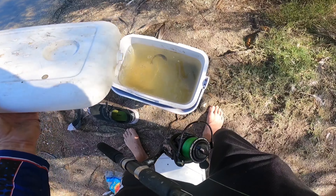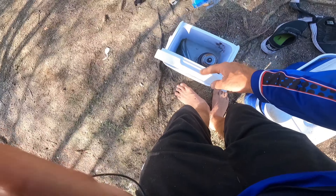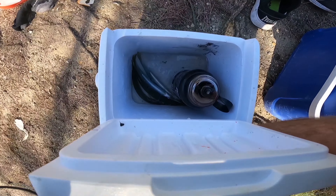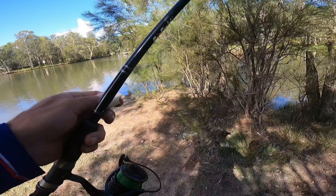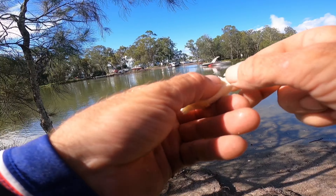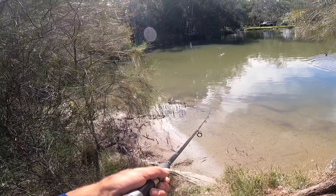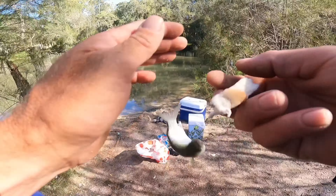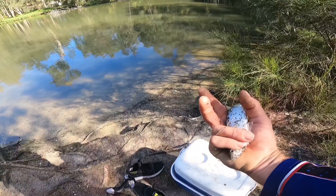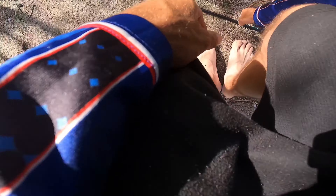Alright guys, nice big ones ready to go. We've got about five garfish in there, so hopefully we can take them outside tomorrow and get some kingies or something - that would be nice. Beautiful mullet, about 12 centimetre range, nice big fat one too. Looking good for tomorrow.